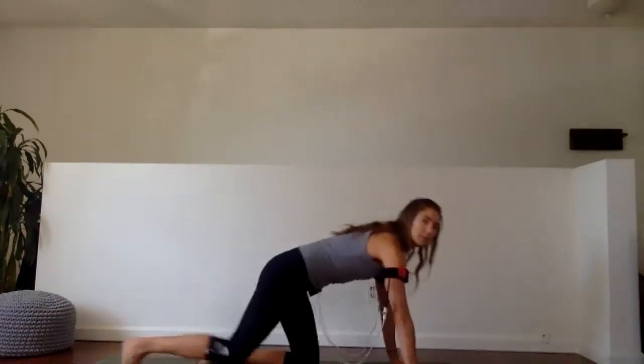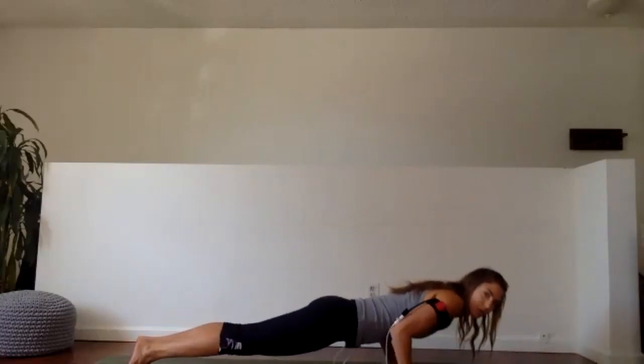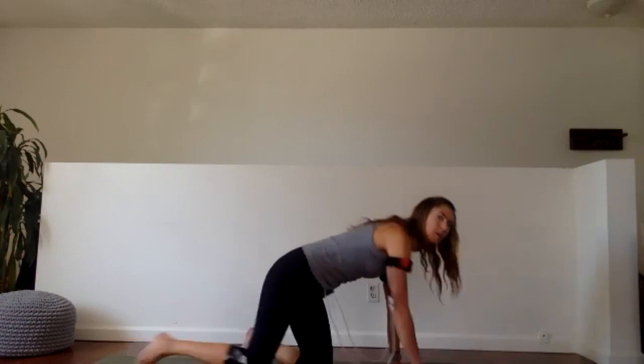Coming into plank, imagine your elbows are two arrows — let them shoot straight back behind you. Press back up. If you like to add breath: inhale to come down, exhale, push. Check those elbows — I'm seeing a little bit of flaring here; we want to keep them tight. These should be harder than normal push-ups because we're working a smaller set of muscles. Last 15 seconds, get those elbows in. See if your core is working to help take some of the weight off the shoulders. We have five, four, three, two, and rest.